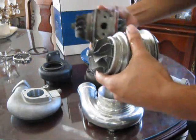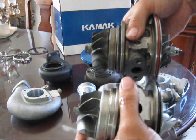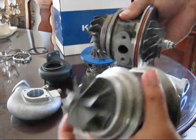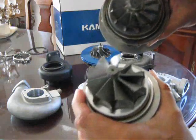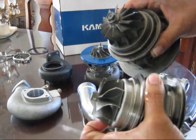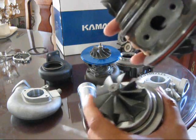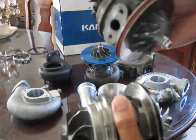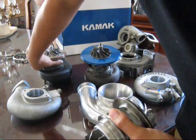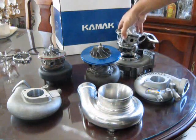Same thing on the exhaust side — the surface area on the Kamak turbo is much greater than on the Godspeed. Basically you just get a quicker spool, to put it simply. More exhaust gas hits each blade, spinning it. Less mass, less weight to move to rotate up to over 100,000 RPM.